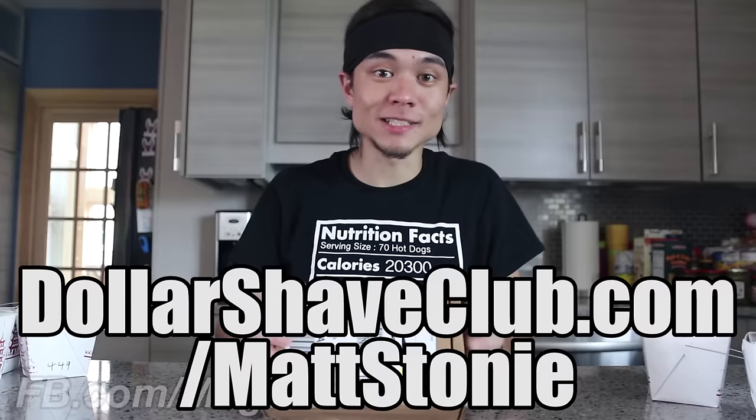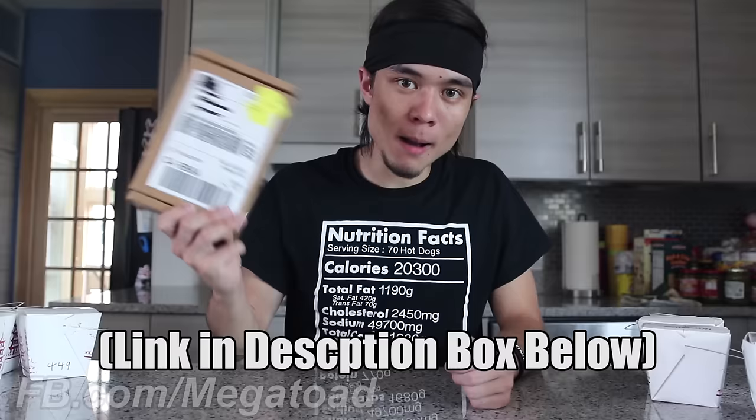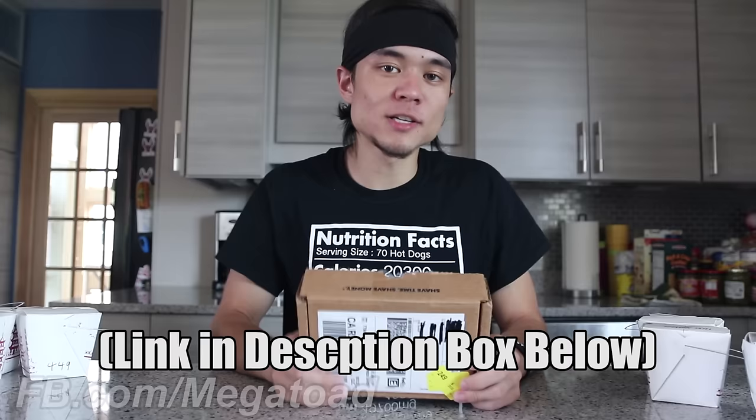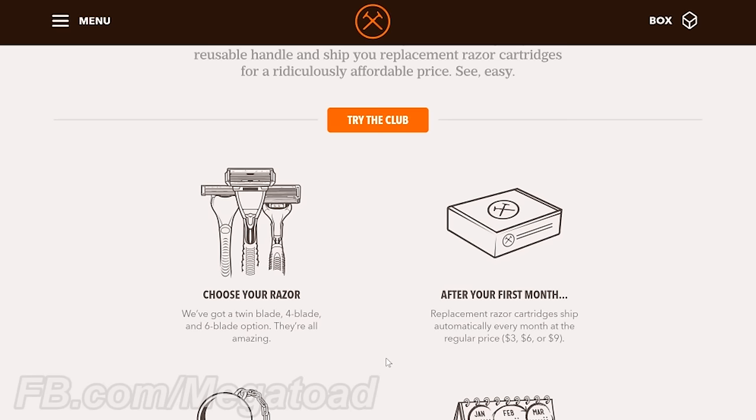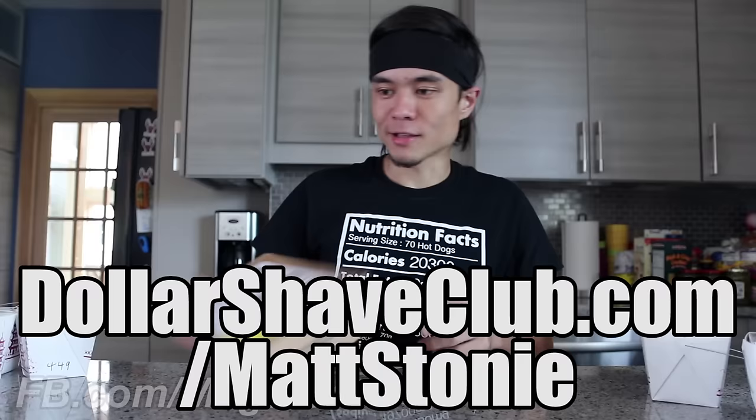Anyway, as part of this promotional video, if you go to dollarshaveclub.com/MattStoney right now, brand new members signing up can get this entire box — the Dr. Carver's Shave Butter and the Executive Blade — with free shipping for just $5. This is $15 worth of stuff for $5. After that, it's just a few bucks a month. There's no long-term commitment. You can order as often as you want. So go check it out today — dollarshaveclub.com/MattStoney. Cash in on this great deal.